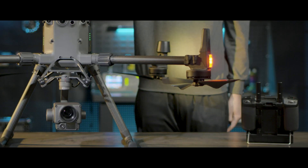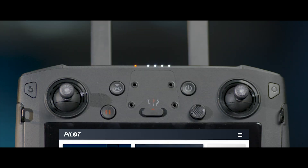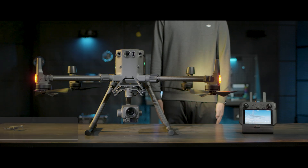After powering on, if the aircraft's rear indicators flash yellow quickly, the remote controller's status indicator glows solid red, and the DJI Pilot app shows a remote controller connected prompt, indicating that the aircraft and remote controller is disconnected, then you need to do the linking.